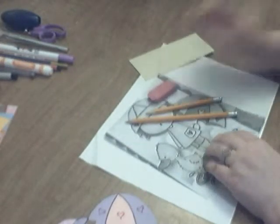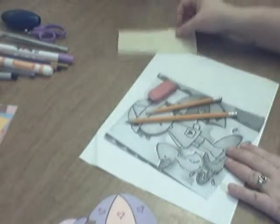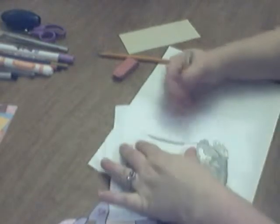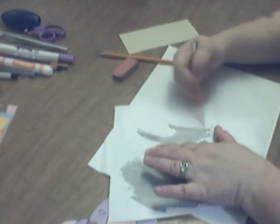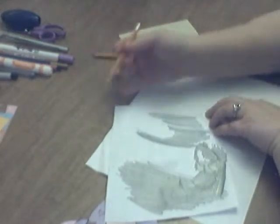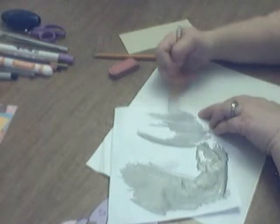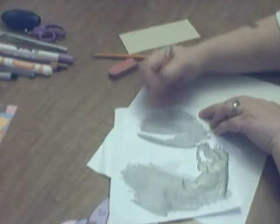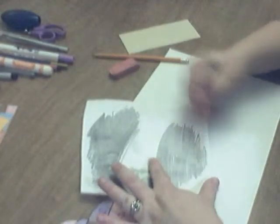I have two pencils, my eraser, and I have tan cardstock because that's going to be the color that she is. With pencil number one, I'm going to scribble the back — I'm just going to give it a good scribble here real quick. I can see through the paper, I can see the lines of the pattern through the paper. So I'm going over those lines, making sure to go outside of those lines so that when I transfer it over, every part of the line goes through.